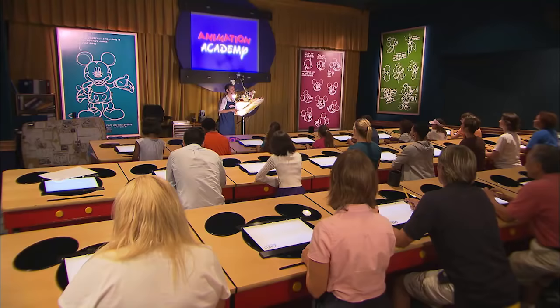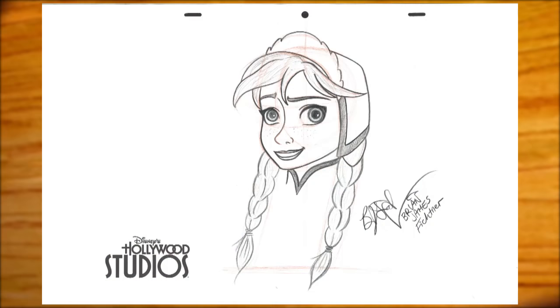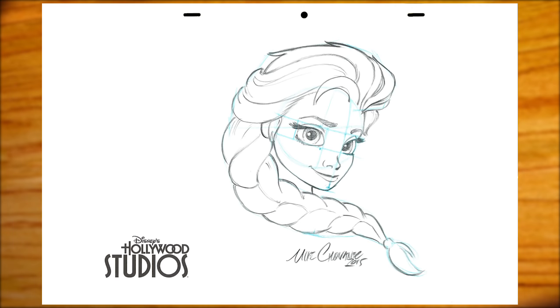Hi everyone, my name is Mike here at the Animation Academy at Disney's Hollywood Studios. We teach you how to draw Anna, we teach you how to draw Olaf, and now I'm going to teach you how to draw Elsa.